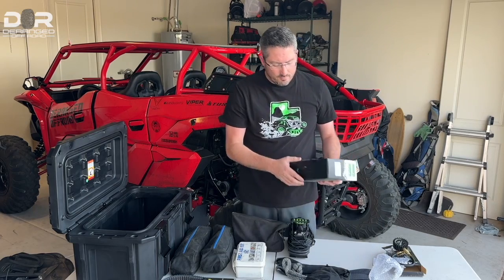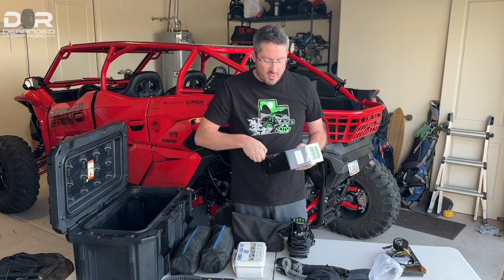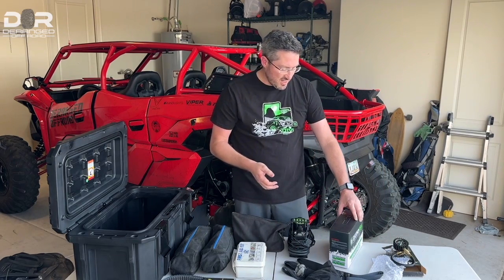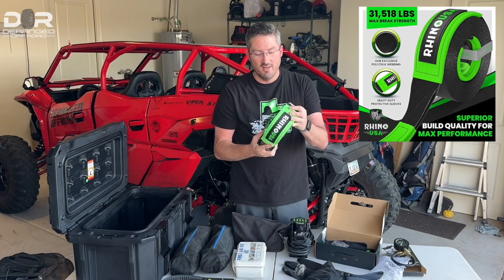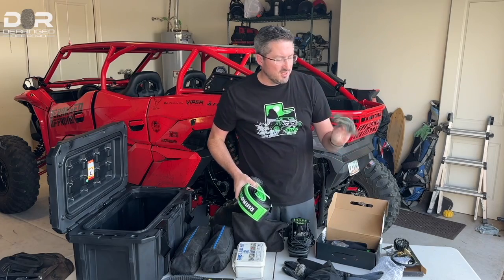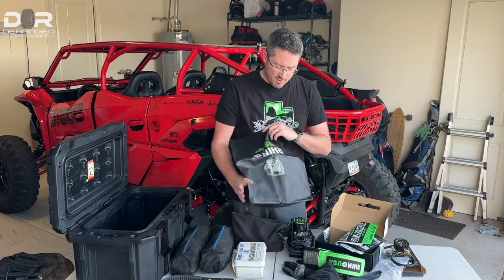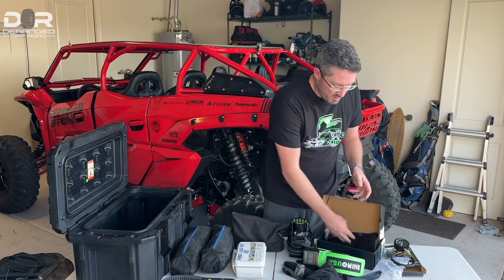Next is recovery gear. I've had a cheap Husky tow strap for a long time, and I just got this Rhino one. I have some Rhino soft shackles, and I went with the Rhino recovery rope — the sucker's big and heavy duty, not going anywhere. I keep this in the rig in case I need to pull somebody or help recover somebody, or in case I need recovery myself. Rhino also sends you a bunch of stickers, a velcro strap to keep the rope bundled, and a bag to store it in. We'll link that down below.